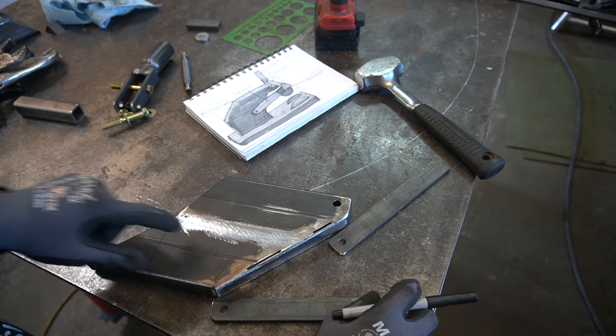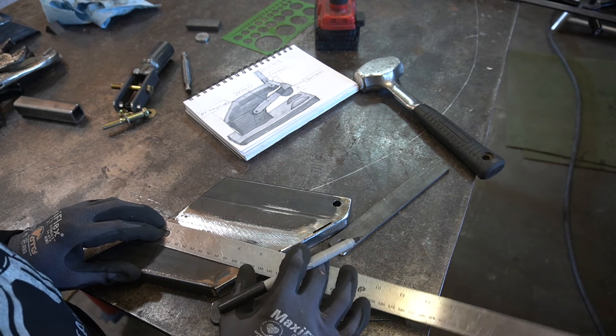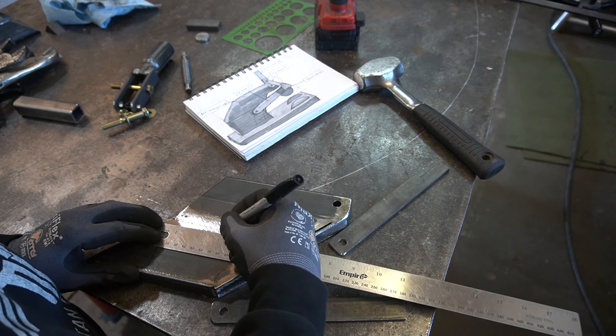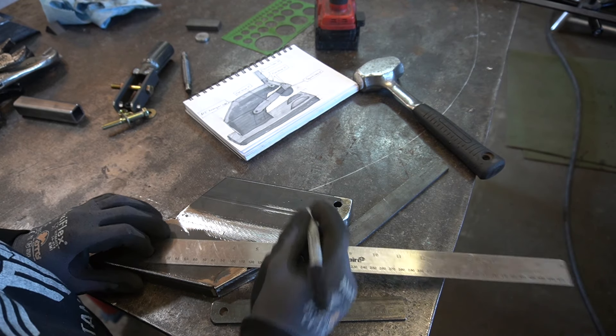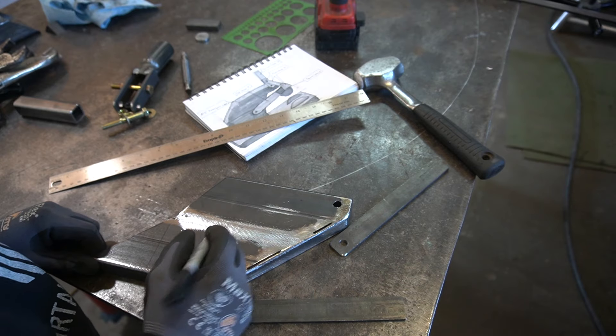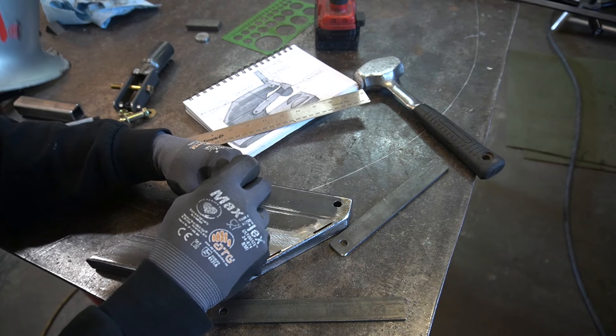Midway down our six-inch piece, right underneath our weld. We're fairly close to it anyway, somewhere. I don't want to get too close to the weld — about midway right there.